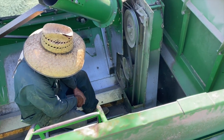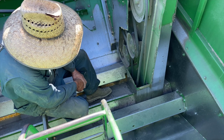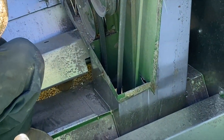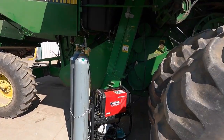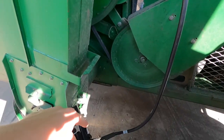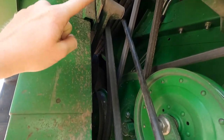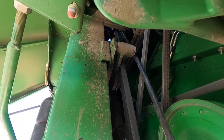Are you just going to weld like a piece of metal over it? He's going to do a patch. Got my dad's welder and he stuck it up there so he could reach it. He's going to weld a little piece on.